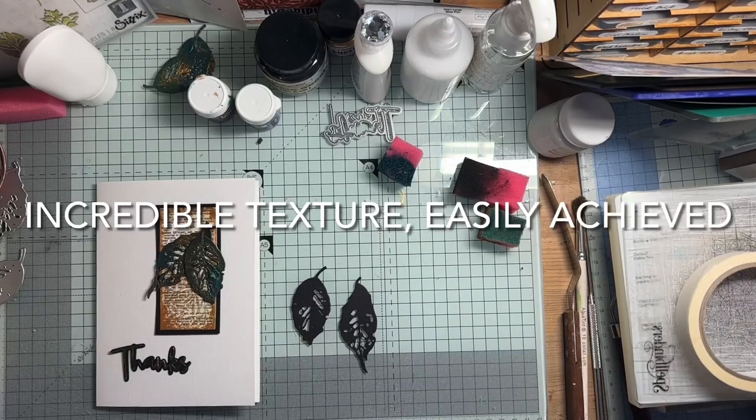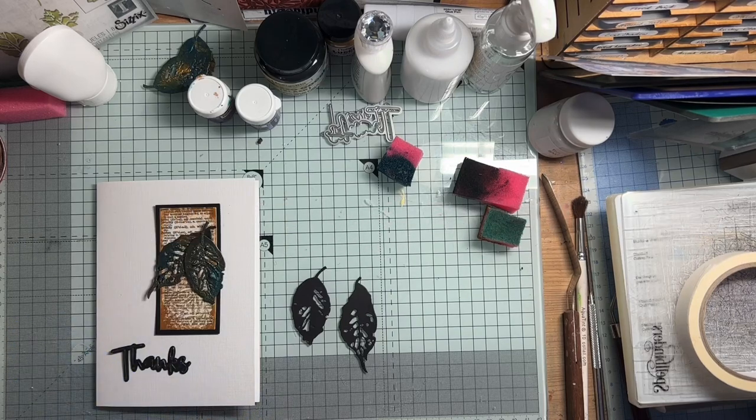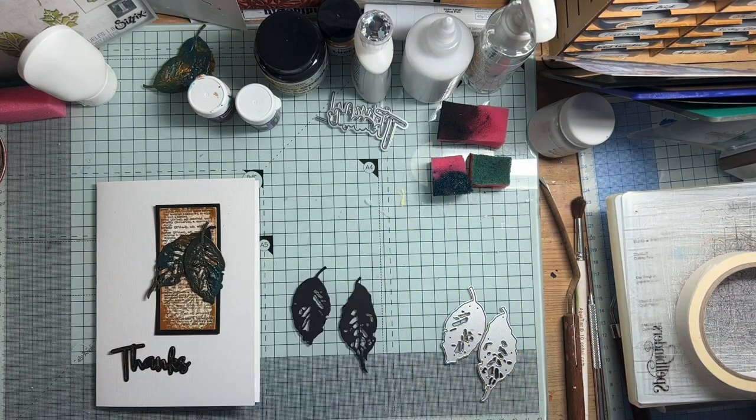Hello again everyone. As some of you may know, I went on a craft retreat this last weekend and it was with a company called Indigo Blue, and a lot of the things that they do are very much into mixed media. I had a really good time, very far away from my comfort zone, but I've been thinking since how I can adapt things that I learned and things that I saw to my style of card making, which is clean and simple.